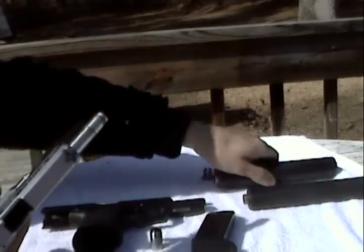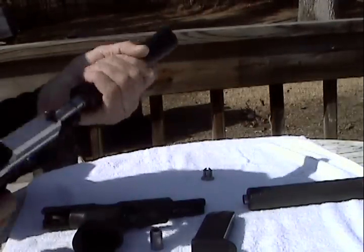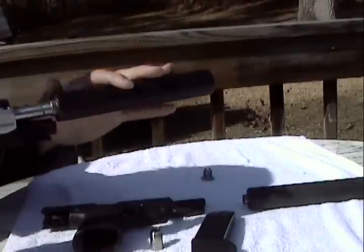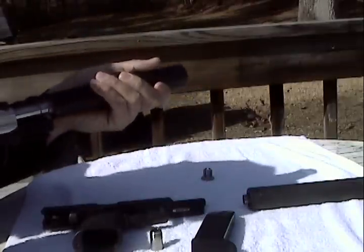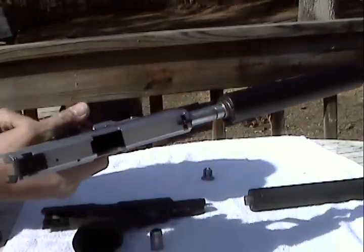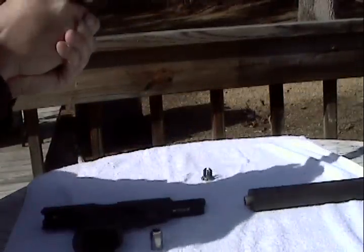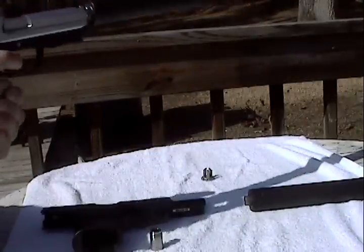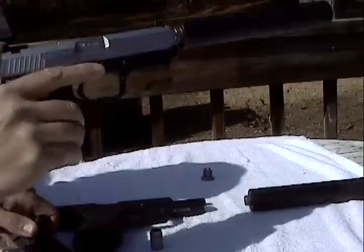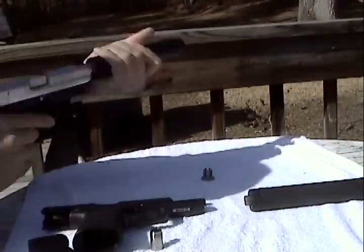This is the 45 on a Tactical 45. I put a little water in here just because it sounds better with water in it. You can hear two rounds. Alright, that was the 45.